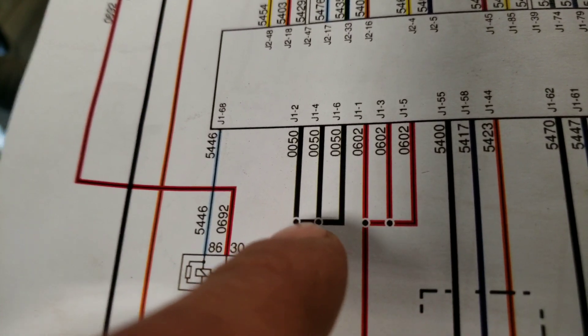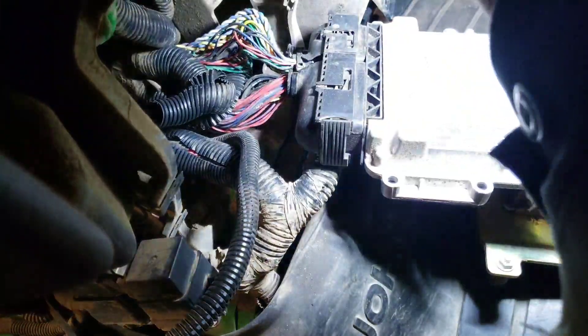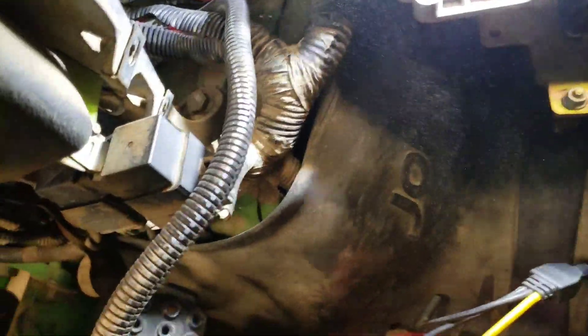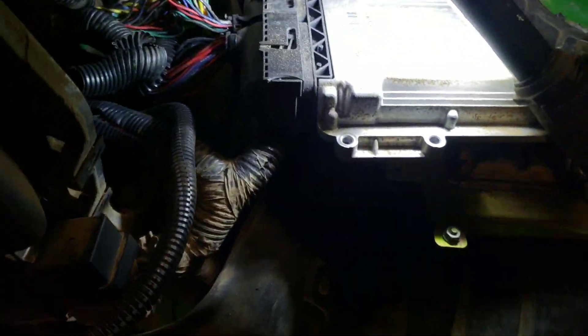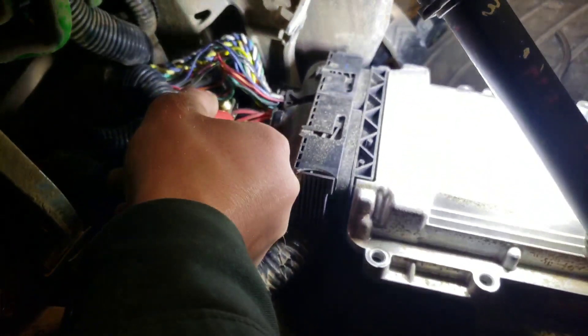We got our power and ground checks today. We got common power and common ground spliced out — three ground inputs on J1 and three power inputs on J1. Some of the worst piercing probes ever.